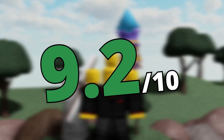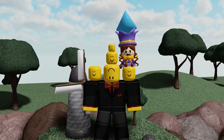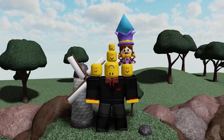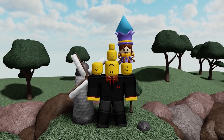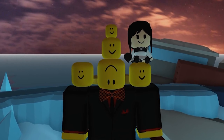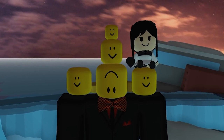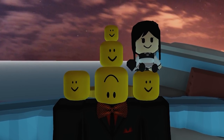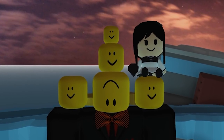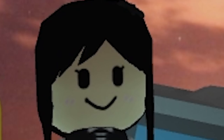Personally I would give this game pass a 9.2, and it's one that you should absolutely pick up if you want to support the developers. It's super cool and super cute. In a nutshell, this game pass is absolutely amazing — it's cute, it's fun, I absolutely love it. Anyway, thank you all so much for watching. If you liked this video and want to see more, please hit the like and subscribe button, and I will see you guys in the next video. Bye bye!